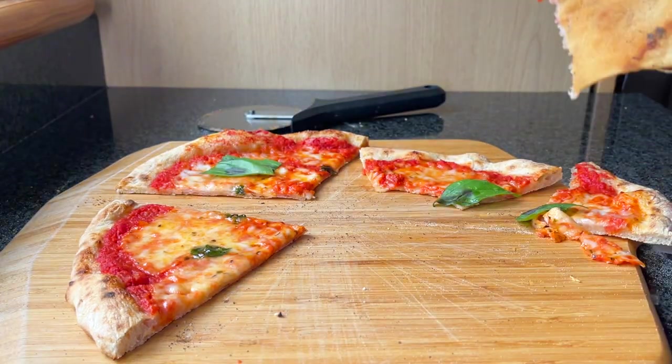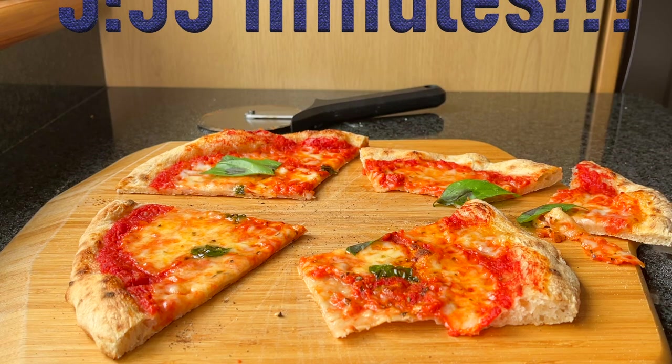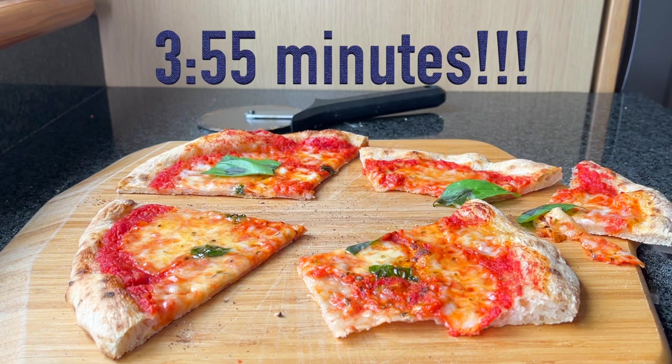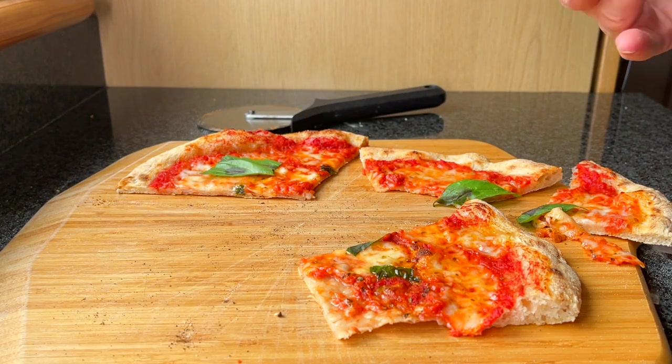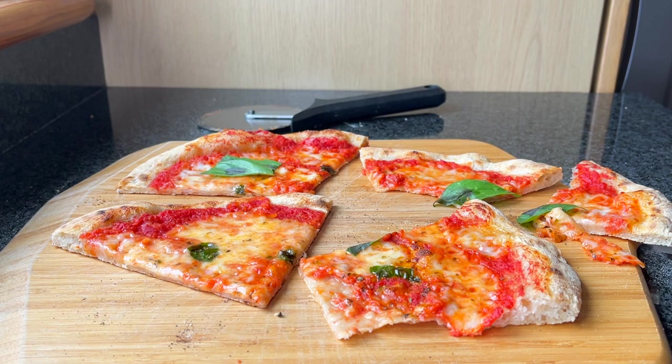Even though I put a little bit of sugar in, it has brought the cooking time down from my first cook, I feel. I'll check my footage and see how long it took and put the result here. I'm not sure what I could have done to make it cook faster — any tips please for anybody who's got an electric pizza oven on how to get it to cook faster?